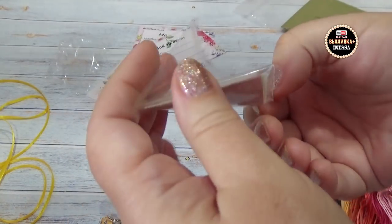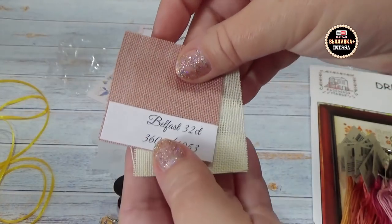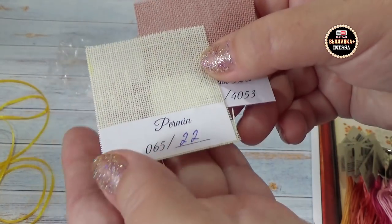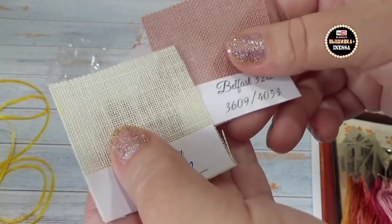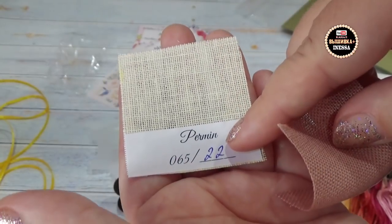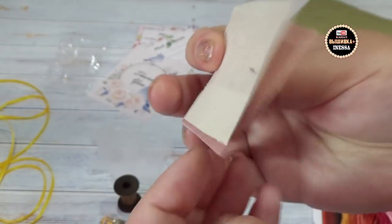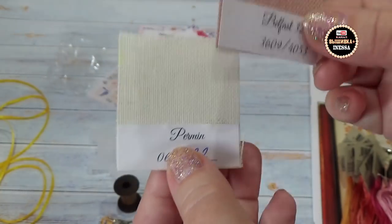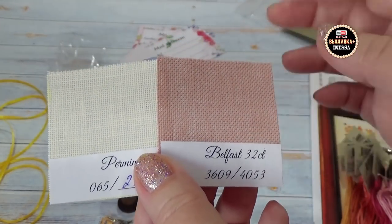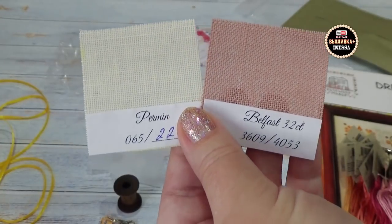А где можно купить образцы равномерок? Надо у Оли в «Радуге вышивки» спросить, или у неё там попросить кусочки, чтобы она мне продала, нарезала. Здесь вот два образца — Белфаст 32-й и Пермин. Пермин не знаю, какой каунт. Я на 32-м не могу вышивать — для меня мелко. Я могу либо на Белфаст 28-й, либо Линда 27-я — это соответствует 14-му каунту канвы. Образцы мне собрать хочется. Они нужны даже для того, чтобы зрителям своим показывать и рекомендовать.